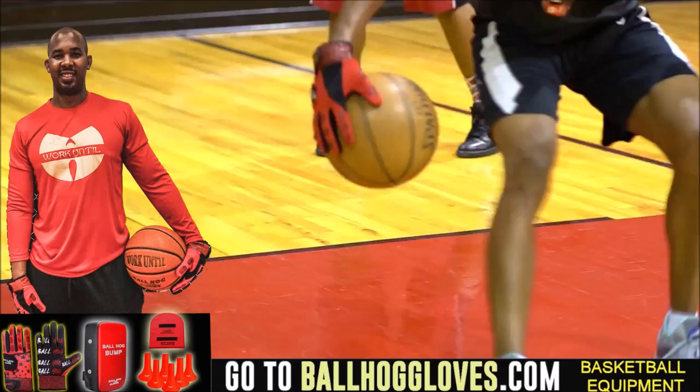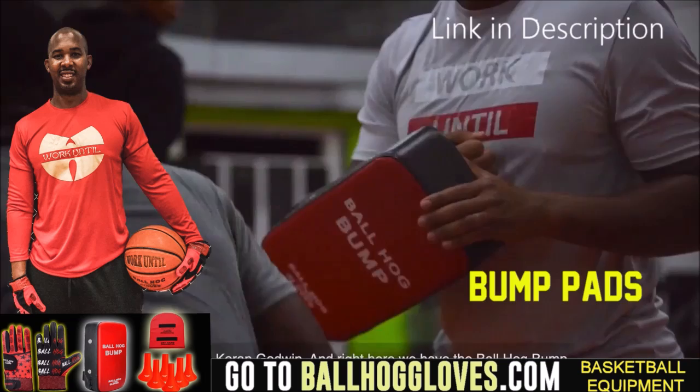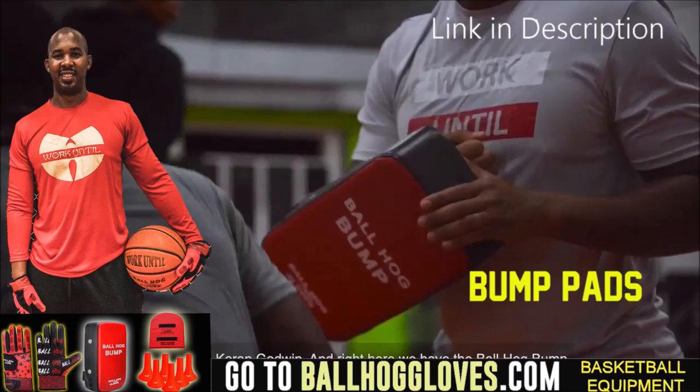Working out with these Ball Hall Gloves is changing everything — the whole dynamic of the workout. It takes away your grip, so the ball slips out of your hands. You really got to be able to control the ball. For quality basketball training products, go ahead and log on to BallHallGloves.com. God first.